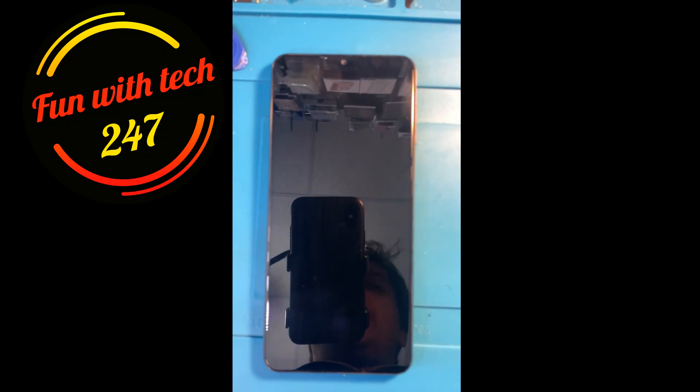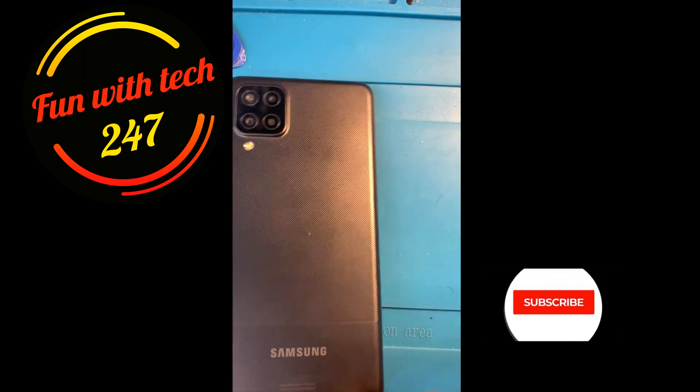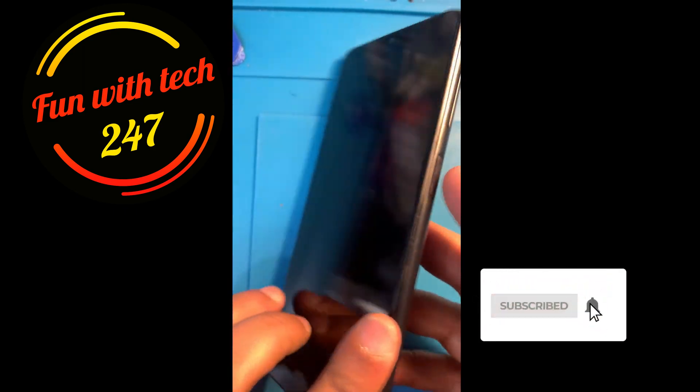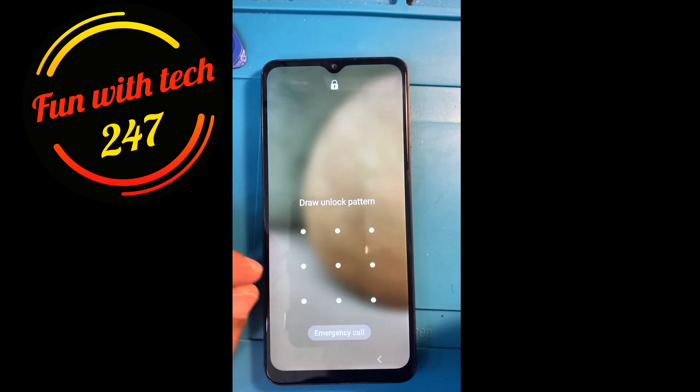Hey guys, hope you're doing well. Today I'm going to make a video about how you can factory reset or hard reset your Samsung S12, which is a new model right now. As you can see it's in front of me — it's a pretty good new phone. Let's go and hard reset it because I forgot the passcode.